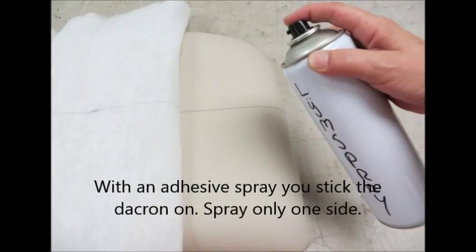You can use an adhesive spray to stick the dacron on. Spray only one side.